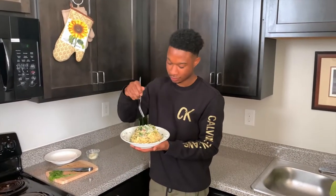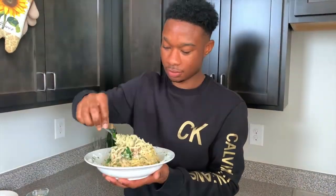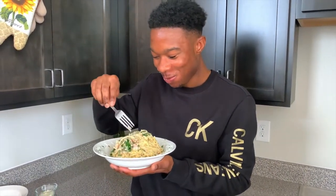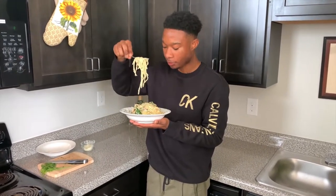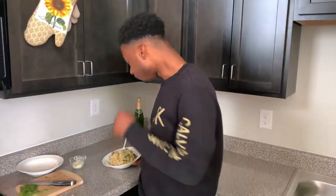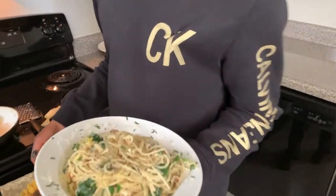Time to taste — I'm going for that middle piece, right smack in the middle. Just beautiful. I'll catch you guys next time on another episode of Chef Me TV.